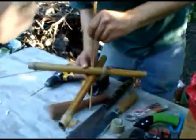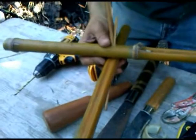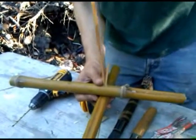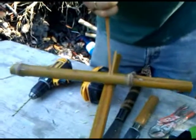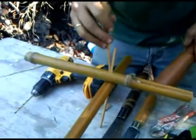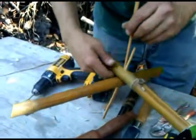Now we can go and pin against the end grain. Tap that in. We're really pushing nice and hard against the end grain, but we're not pushing the bamboo apart and making it want to split.